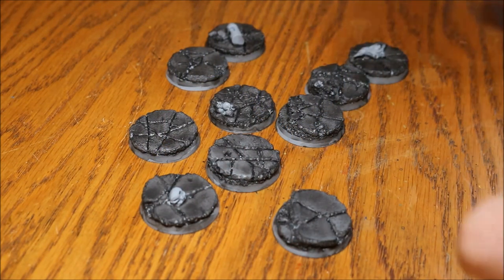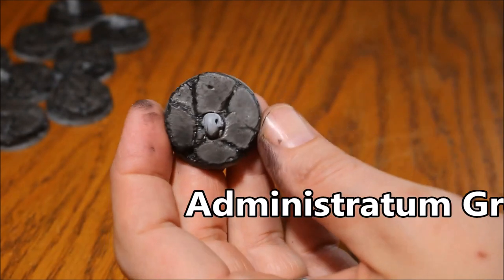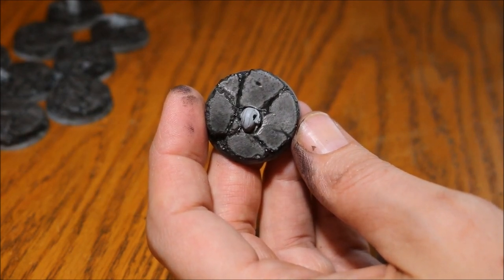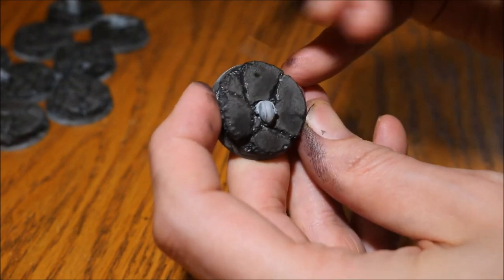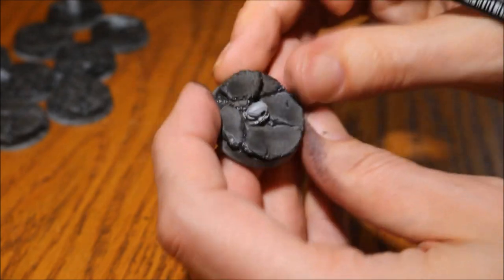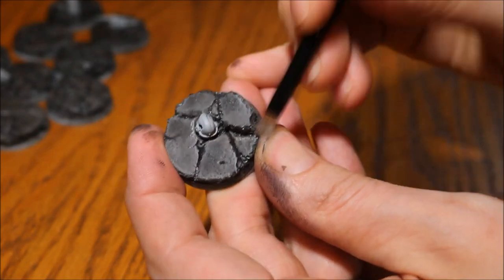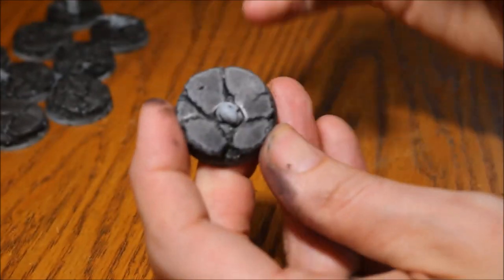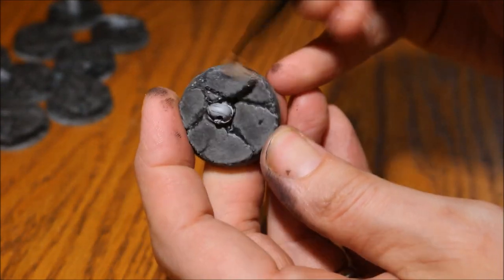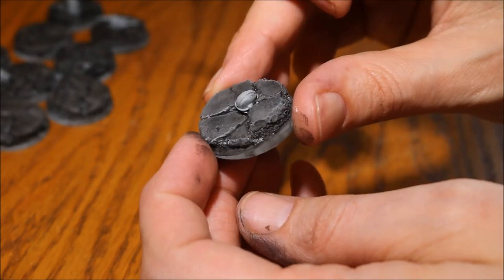The black dry brush is done. Next, going in with some grey — again a dry brush, but not quite so heavy. A little bit lighter this time. When dry brushing, especially over big flat areas, don't brush in exactly the same direction. Mix up your strokes so you don't get lines — it just gives you a more natural look. Go around the edges too.